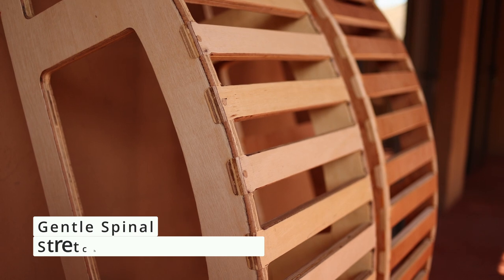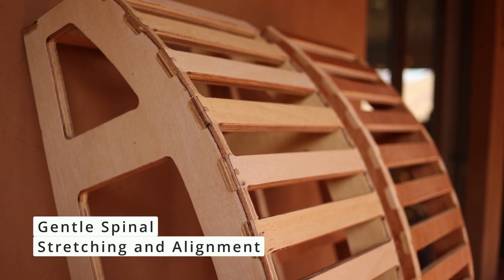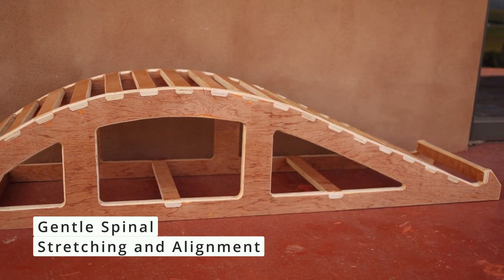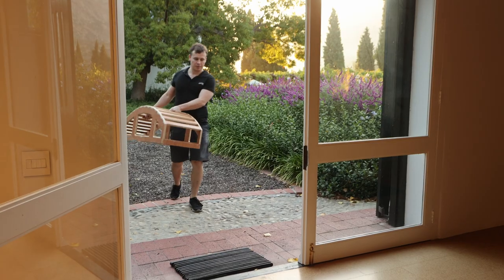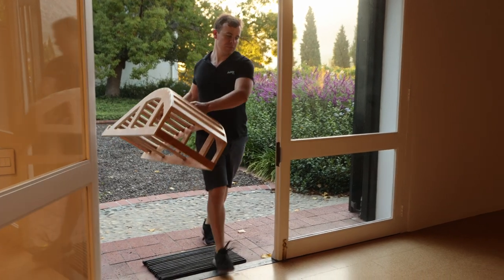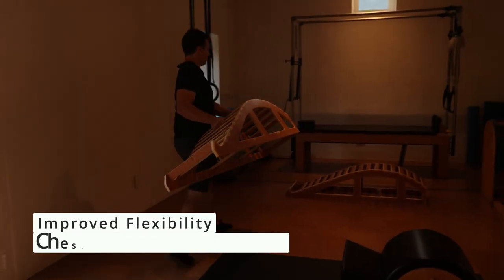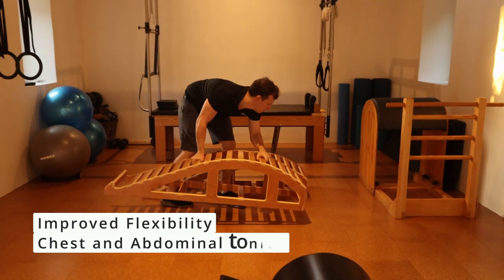This sculptural curved bench conforms to the natural shape of your spine, making it the perfect tool for gentle spinal and upper body exercise and health. It facilitates supported relaxational back stretching and has demonstrated results in the relief of back pain, plus it helps with flexibility, spinal alignment, and toning and stretching the abdomen and chest.